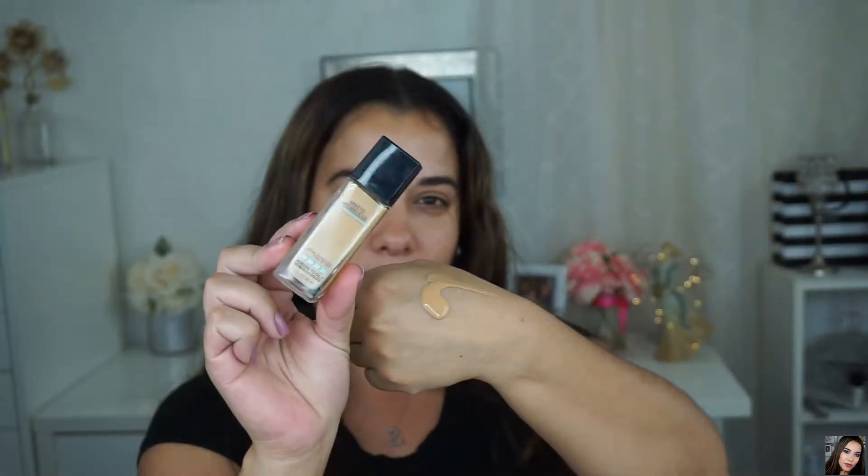I'm gonna start with priming my face. I'm using the Smashbox Photo Finish Foundation Primer. The foundation I'm gonna be using today is the Maybelline Matte and Poreless in 228, which is the soft tan. It's a little too dark for me at the moment but I made it work.